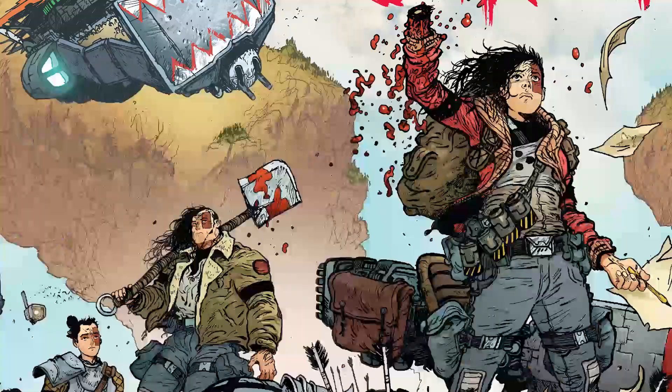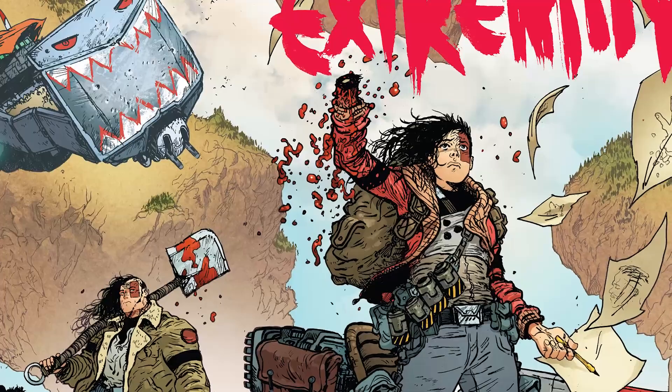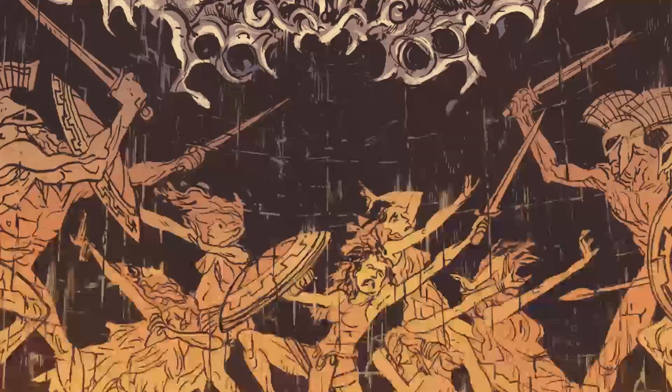I was turned on to Daniel Warren Johnson's work from Tiffany, occasional host of the show and member of this channel, and wife. She was hyping up Extremity, which is an independent book from Daniel Warren Johnson, and introduced me to this double threat — he writes and draws. You talk about Dark Knight's metal? This is metal. And you will see the comparison. It literally is, like, real metal versus me thinking I liked metal.